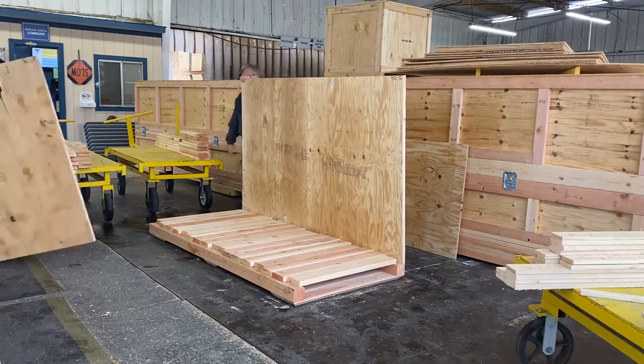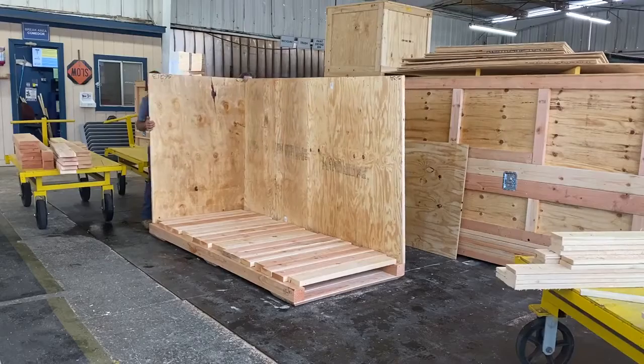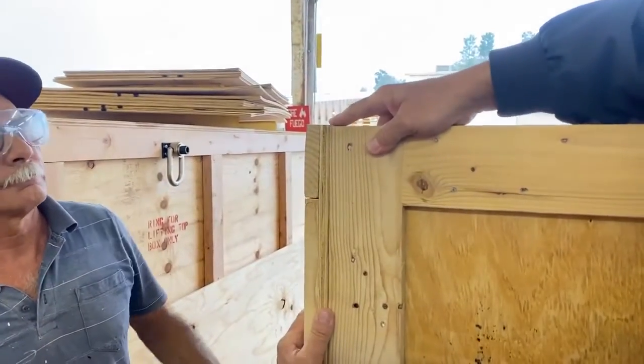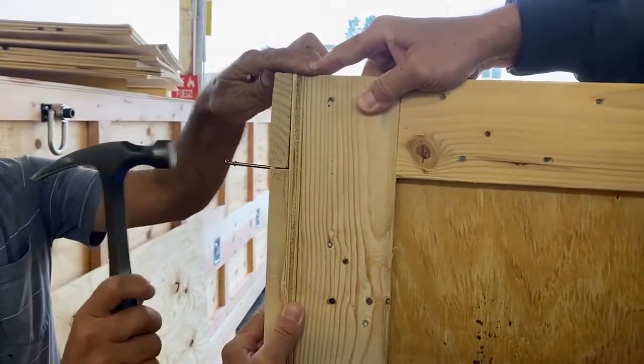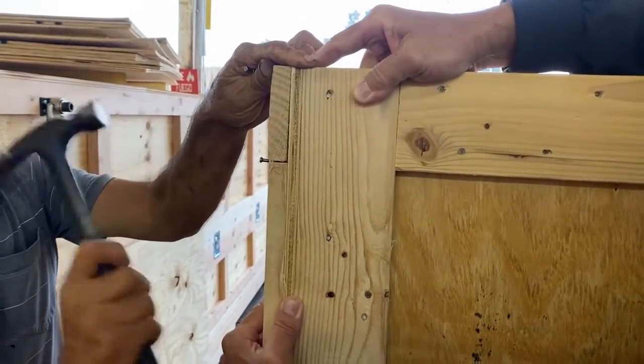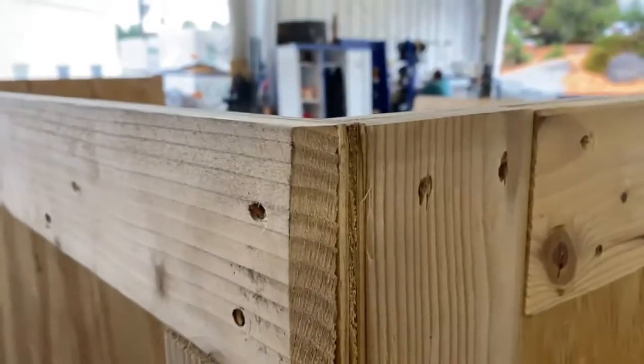Then grab an end panel and align it, focusing on the top edge alignment. Before putting in your first nail or screw, you want to make sure that the side and end panels are aligned at the top. The bottom may actually be loose and not touching the base, but as long as the top is level the lid should sit flush.